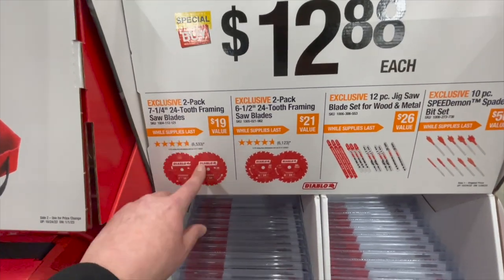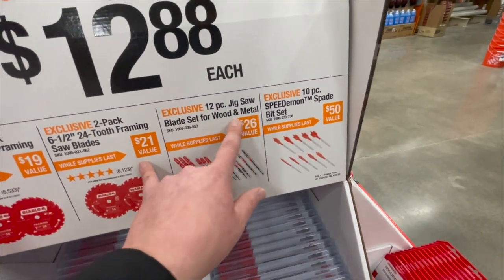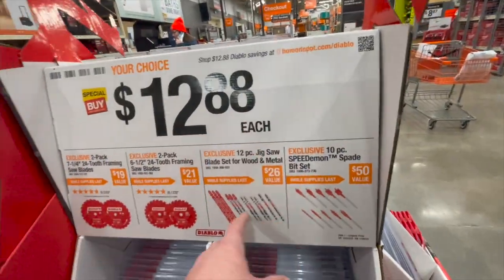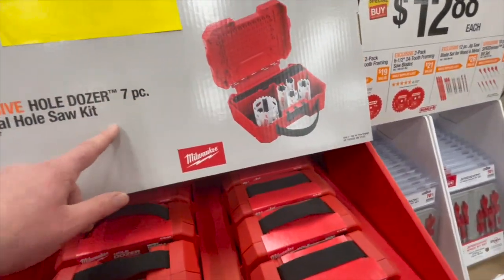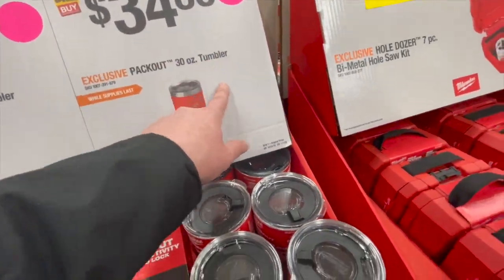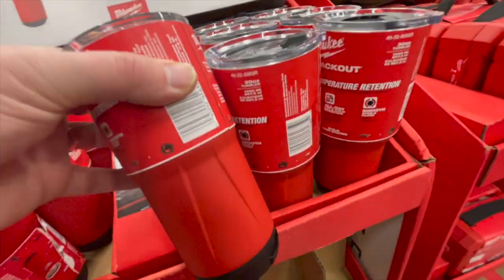$12.88 each for a seven and a quarter inch 24-tooth framing saw blade, or a six and a half inch 20-tooth framing saw blade, or a 12-piece jigsaw blade set for wood and metal, or the 10-piece Speed Demons spade bit set — at $12.88 each, that's a great deal. $39.88 for the seven-piece bi-metal hole saw socket set — love that it comes in a hard case. $34.88 for the 30-ounce tumbler, or $29.88 for the 20-ounce tumbler.